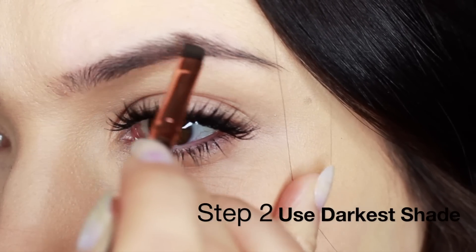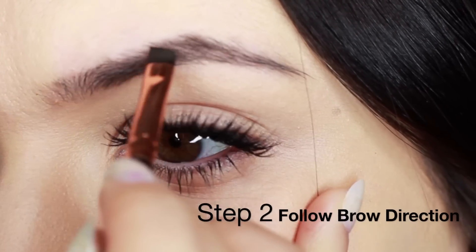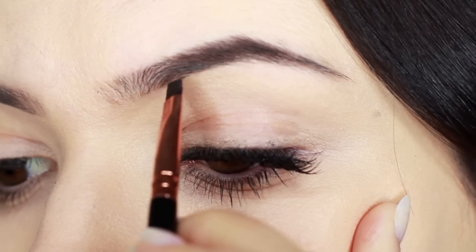Then I take the darker of the two shades and using an angled brow brush, I work in the direction of the hairs — working downwards from the arch into the center, and the same underneath, working upwards to meet in the center.